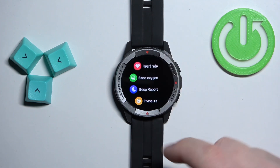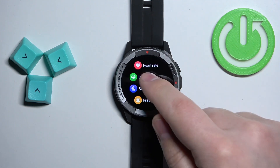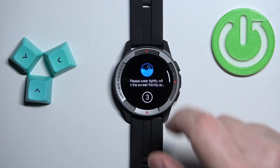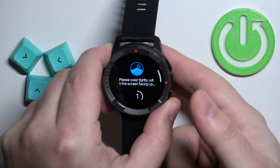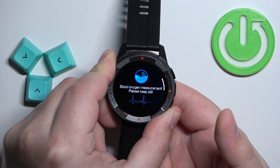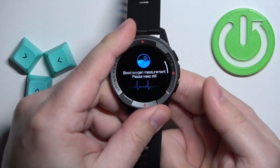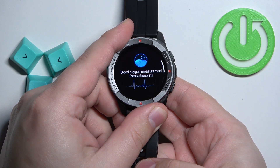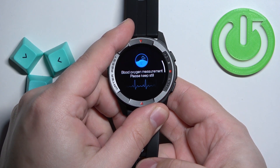Now scroll through the menu, find the option called Blood Oxygen, and tap on it. The watch will start measuring the blood oxygen levels automatically. Put your finger on the sensor and let's wait for the result. Try not to move too much while you're measuring your blood oxygen levels.